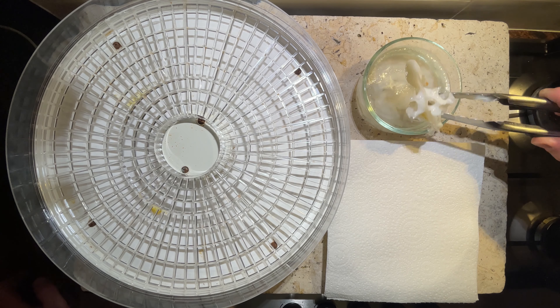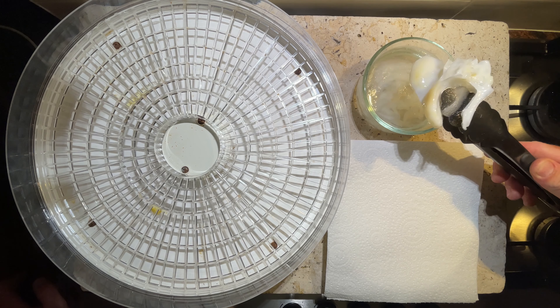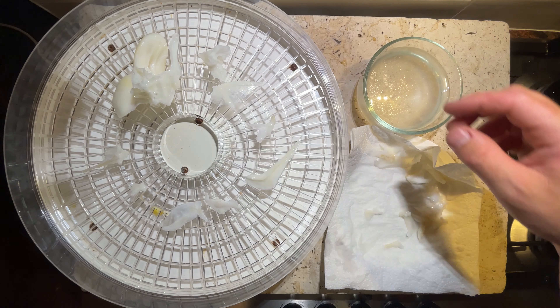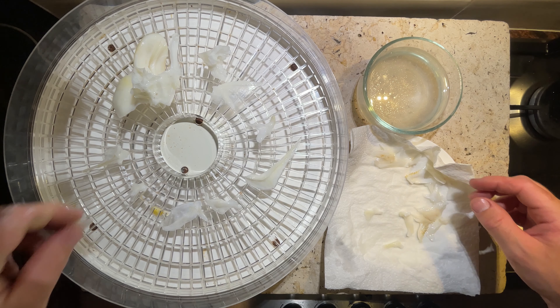After soaking for around 24 hours I took the bones out of that hydrogen peroxide. Leaving them in for more than 24 hours they might start becoming a little brittle. Let's first get rid of any of that extra liquid and then we'll put our bones into the dehydrator and set it aside. A dehydrator is a fantastic tool to have in the kitchen — it's got so many uses and it's perfect for us in this bone cleaning process. Without it you're going to be waiting days between steps for your bones to air dry.